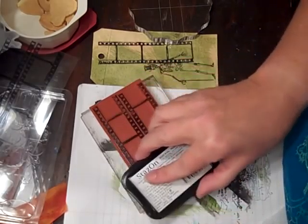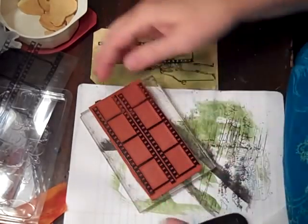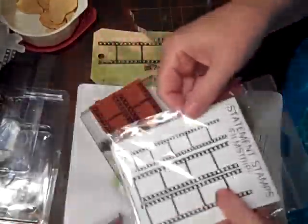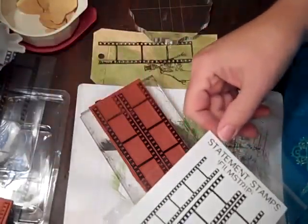I think Red Lead has a video on it too, but this is their stamp set. It comes with another set for a strip that's narrow, but I wanted to cut it off because I only want the wide ones.